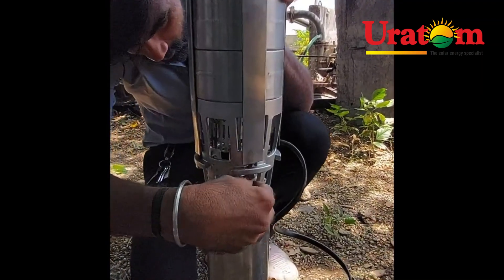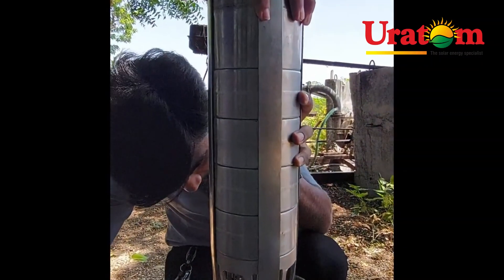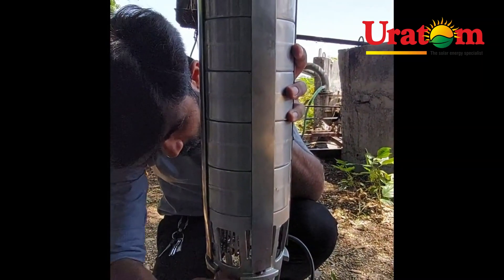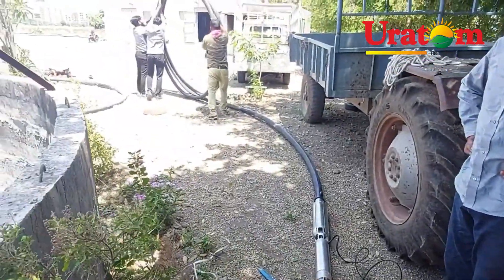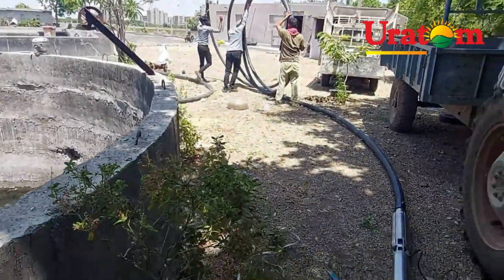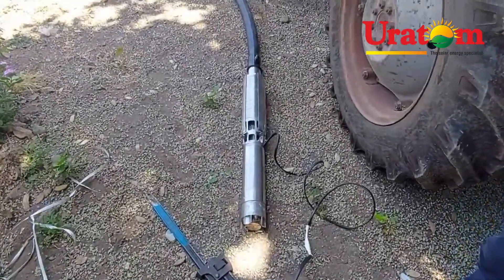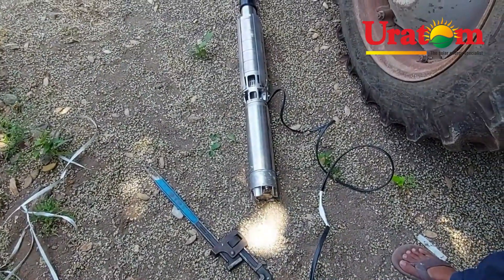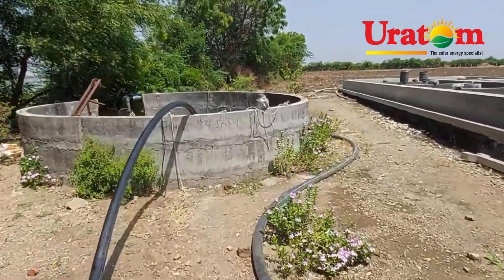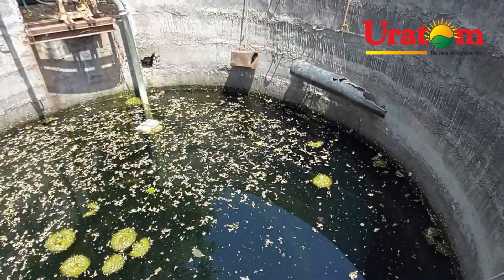The pump is V6 type. Our installation is now complete — we have installed the motor in this well. The motor depth is 50 feet and the water depth is around 10 feet.